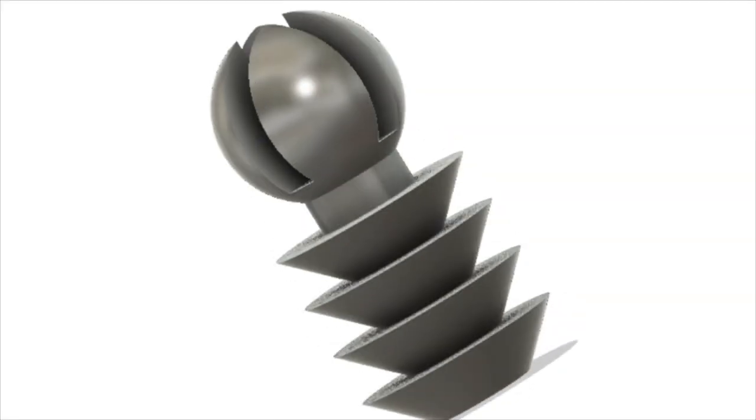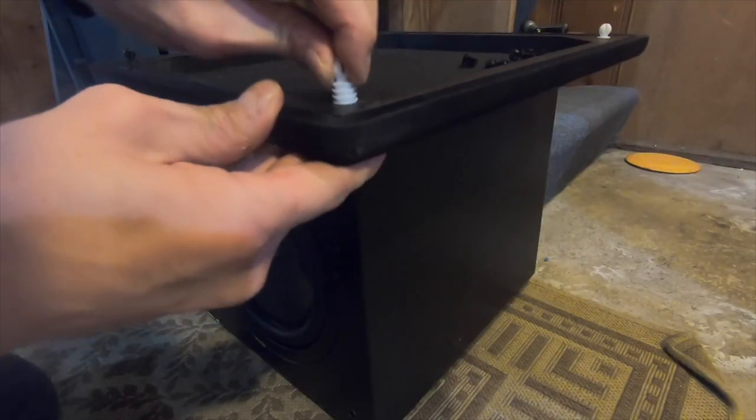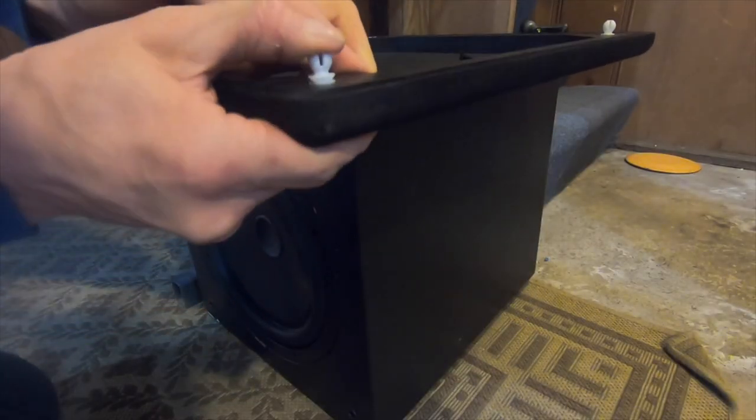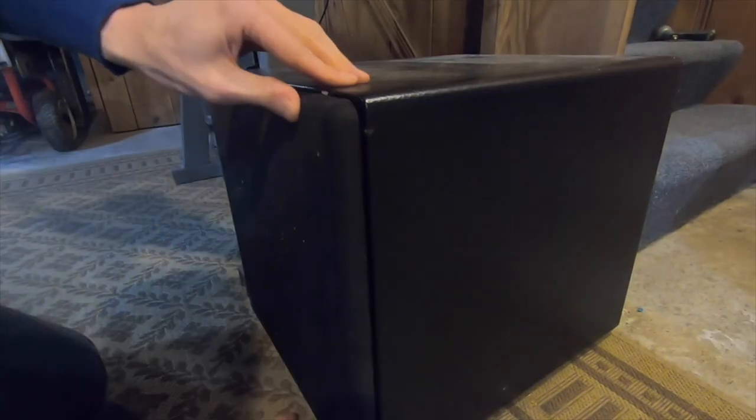I had an old subwoofer and the grill clips that hold the grill on the front of the subwoofer just broke. So I 3D printed these little replacements — exactly the right size, they just push in, fit real nice and tight, nice friction fit — and then they just snap on the front of the subwoofer.